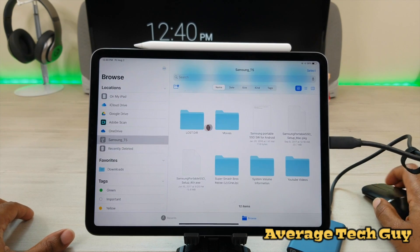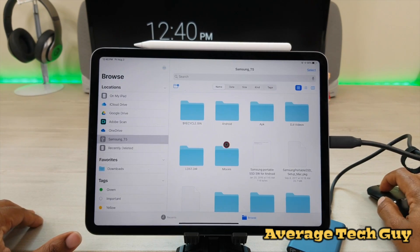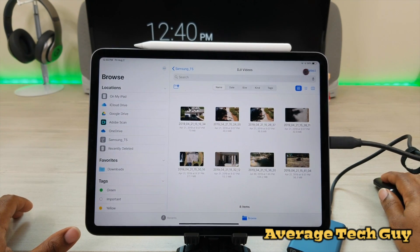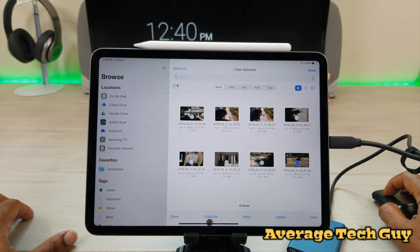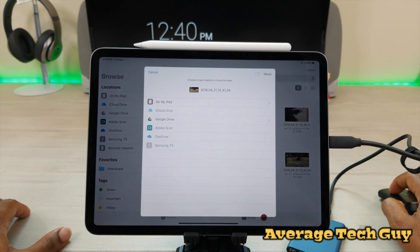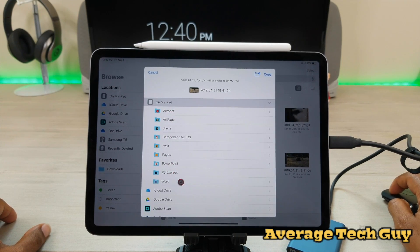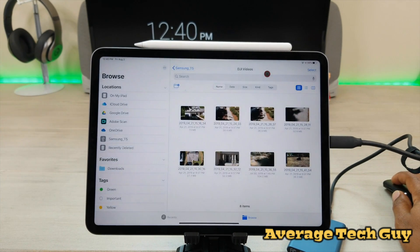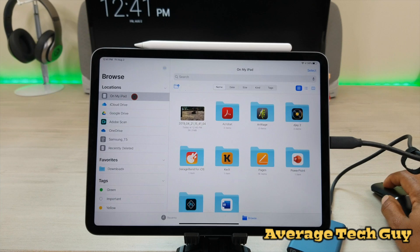Now let's say you actually want to bring a file over to the iPad — how does that work? I'm going to take one of my DJI videos, just some random stuff I was shooting, and select it. At the bottom it gives you options: duplicate, share, move, delete. Say you want to move it — it's going to ask you to choose your new location. I want to move it to this iPad.